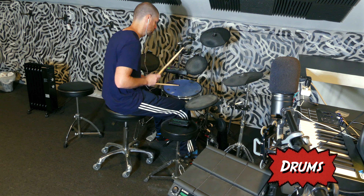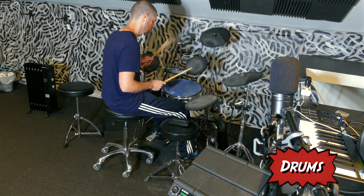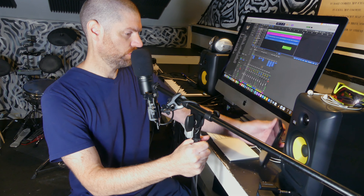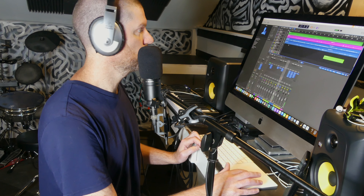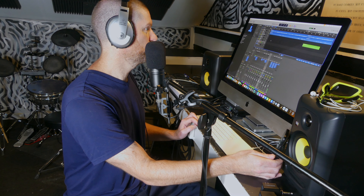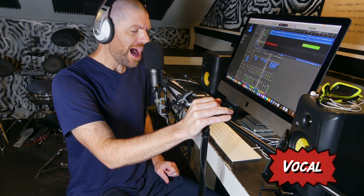I'm gonna just move over to the kit behind me. I was debating playing on this sample pad thing, but I just think it looks better for the videos. I just finished those drums up. I gotta go put some lyrics down, so I'm probably gonna just go into the house and do that.